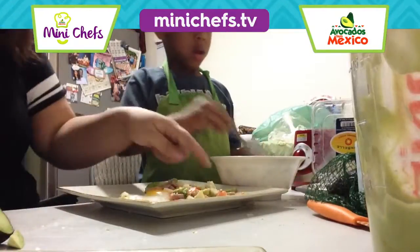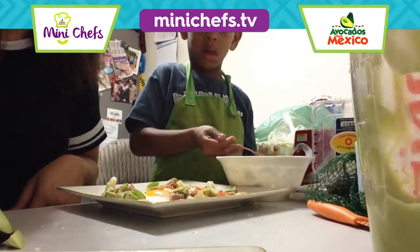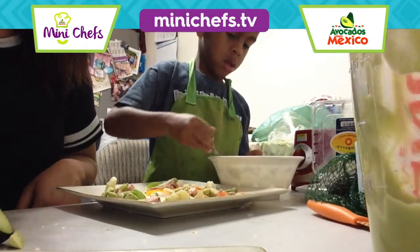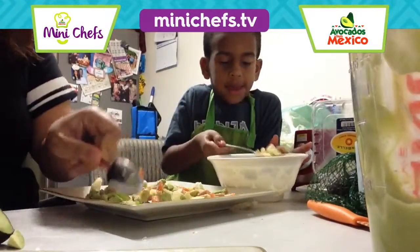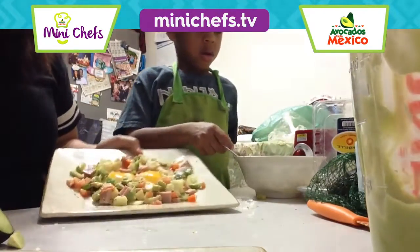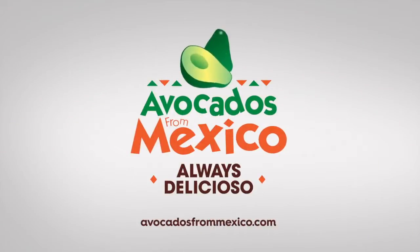I'm going to put some over here. That looks so good. And voila, it is done. Yum. Avocados from Mexico.